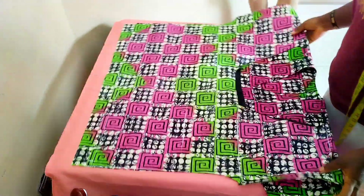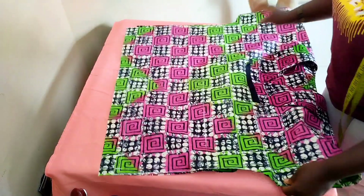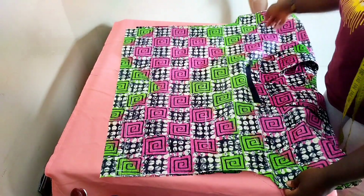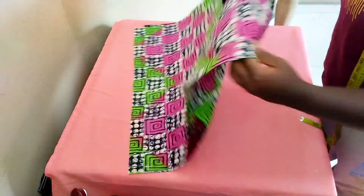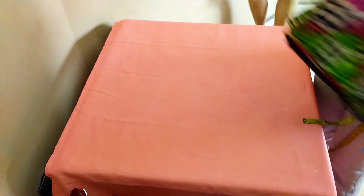The top is done. The next step is to take half an inch from the armhole straight down to the hem on both sides, and then fold the hem with the two and a half inches seam allowance we left.